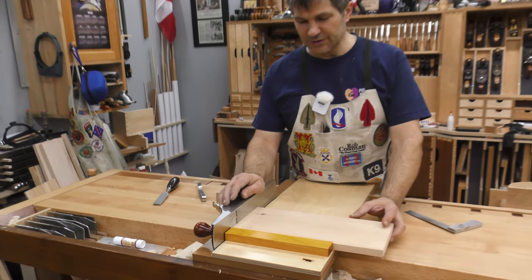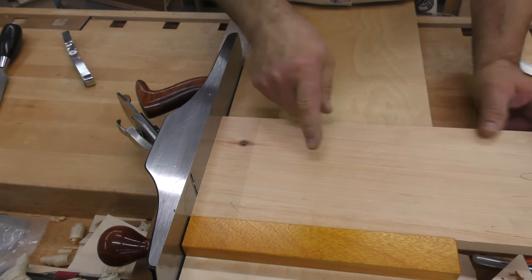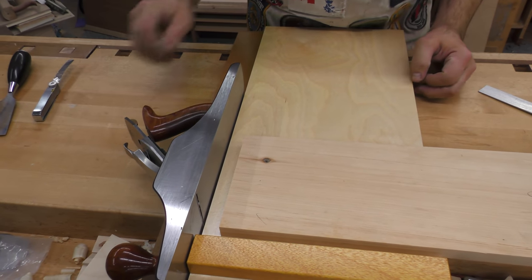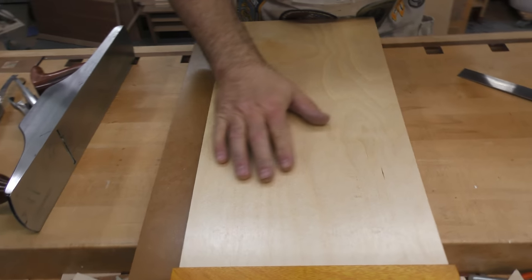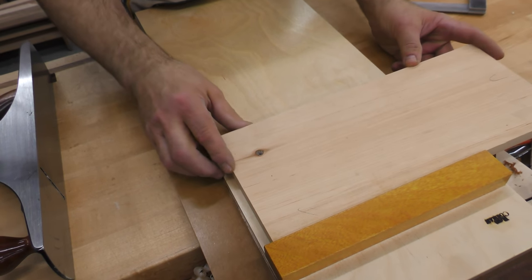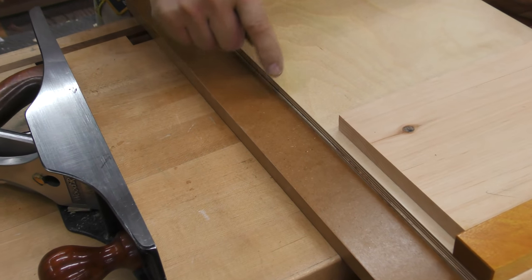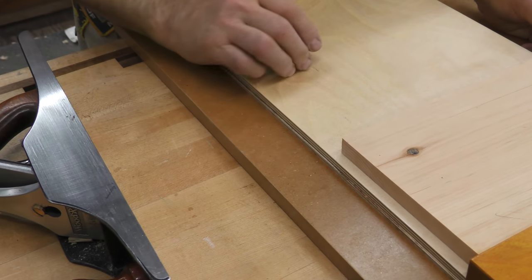The shooting board's primary function is to square a board both across the face and along the edge. In order to do that, certain things about your shooting board have to be in check. First, you need a surface that is nice and flat to hold your workpiece — you don't want your board rocking. Then you need a lower area that is also flat, that holds your plane, and it too must be parallel to the upper surface. You wouldn't want that tipped one way or the other.